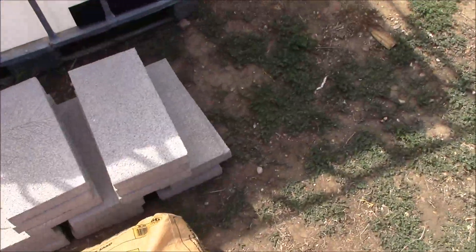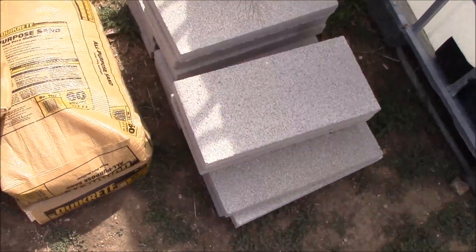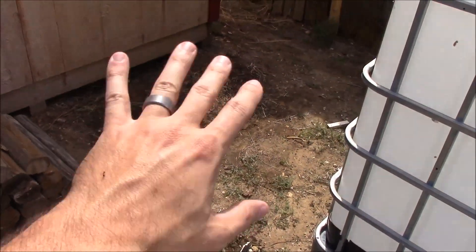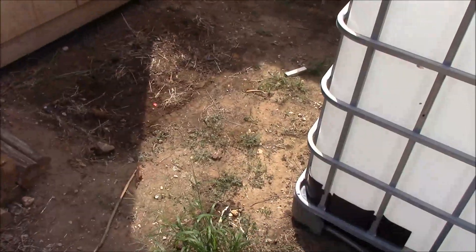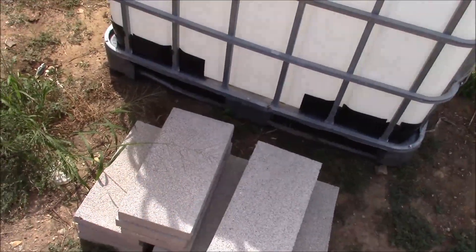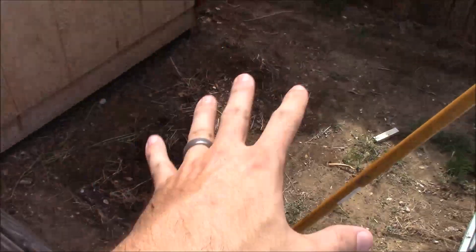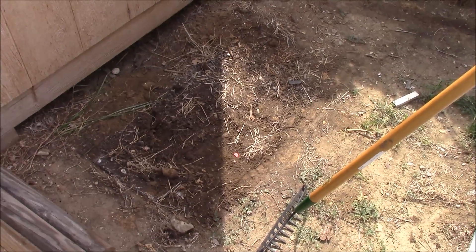What I've got is some cement blocks, concrete blocks, and some sand. I'm going to make this level and then put sand on top and smooth it out so that as these blocks settle slightly, it'll provide a firm foundation and proper drainage. The first thing I'm going to do is use a rake to break up the ground, smooth it out a little bit, and create a place where I can start laying down the sand.